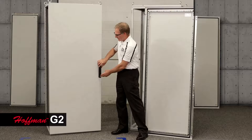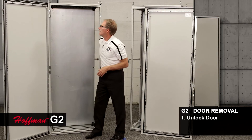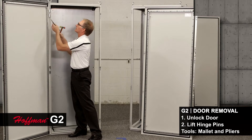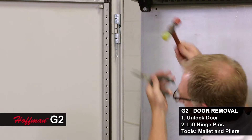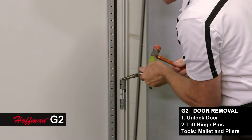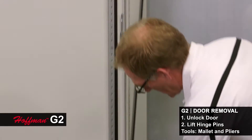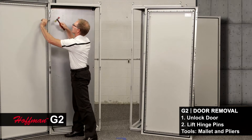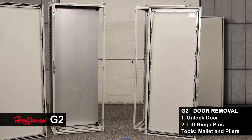Now I want to demonstrate the same task using the Hoffman G2 Pro line. The first thing that you'll notice are three hinge bodies. The tools I like to use for this task are a light small mallet and needle nose pliers just to make this easier. And now we have that door off as well.